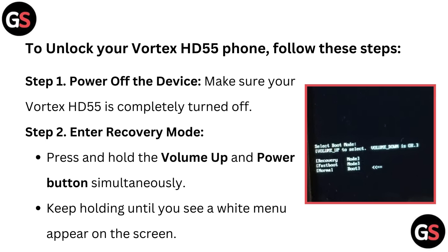Step 1: Power up the device. Make sure your Vortex HD55 is completely turned off.